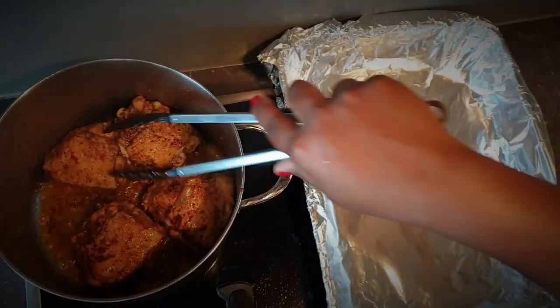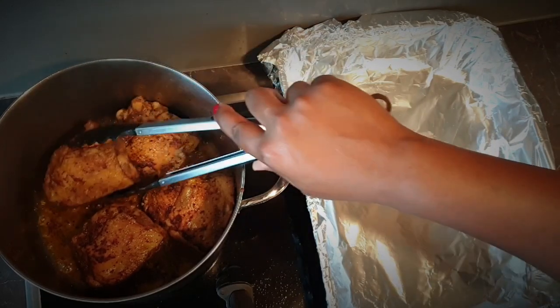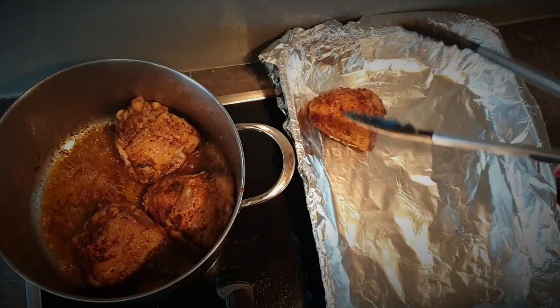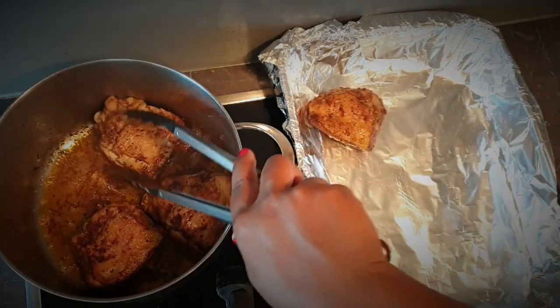Cook your thighs until they develop a brown, crispy skin. Keep flipping them over until you achieve that. Once they're done, remove them and set them aside from the pot.